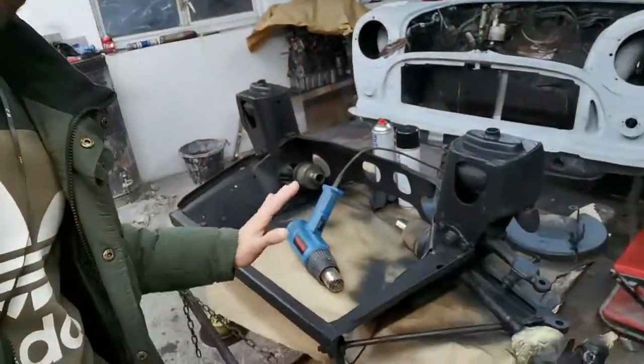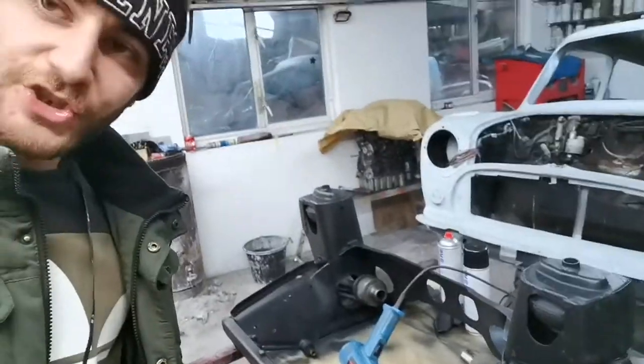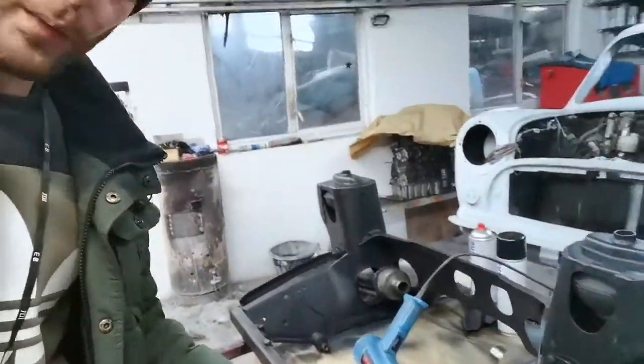We're back again - what we've done now is we actually removed the subframe from the engine, got rid of all the rust and everything, and as you can see it's cleanly painted. So we've finished off with the subframe and now we've got the engine out of the Mini.